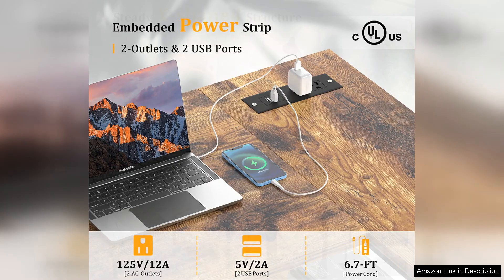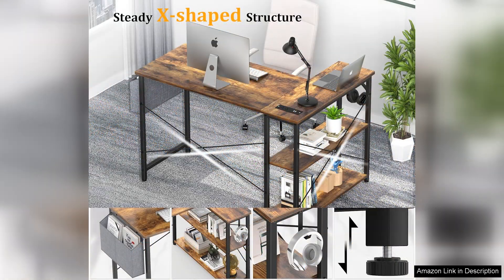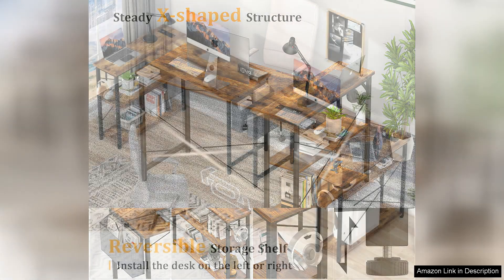The assembly process is straightforward, with clear instructions that make it easy for anyone to set up. The materials feel sturdy, and the overall build quality is impressive for the price point. The desk's sleek finish adds a modern touch, and it seamlessly integrates into various decor styles from contemporary to industrial.